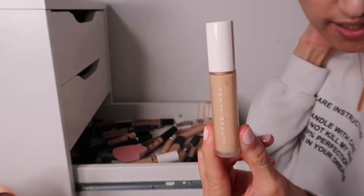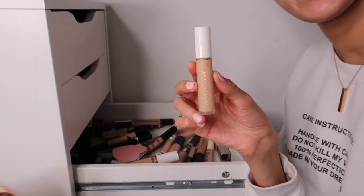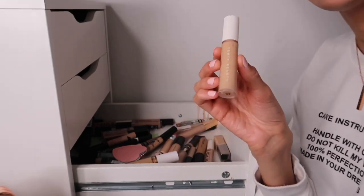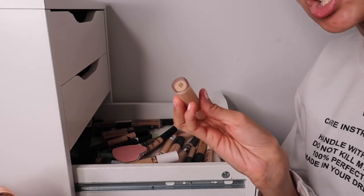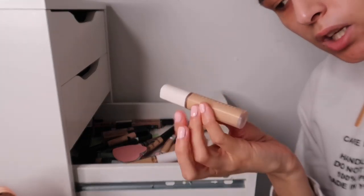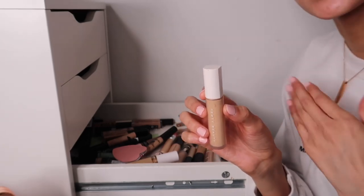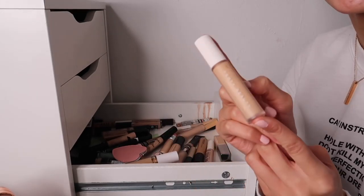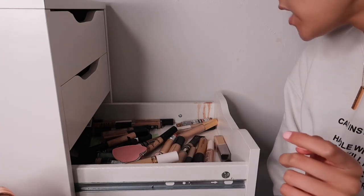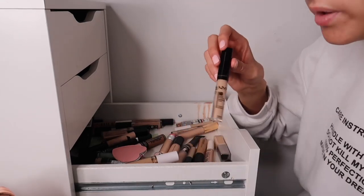Then we have the Fenty Beauty concealer - I've had a few things to say about this. The only time I get heavy coverage is if I apply it and let it sit, which makes it dry down and then it doesn't want to blend, or if I apply many layers. It's very much a light concealer for me. It's probably the worst product I've had from Fenty's line, but I'm keeping it to use up since I spent money on it.